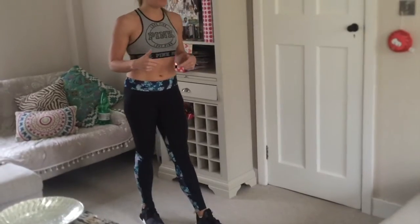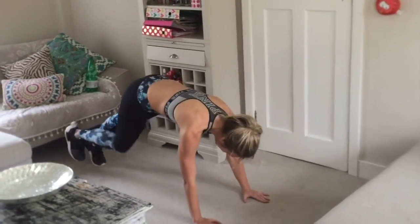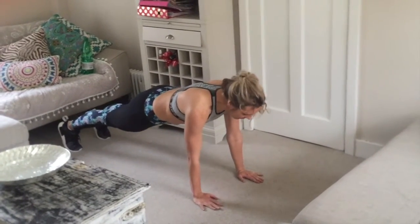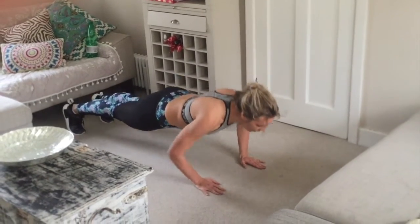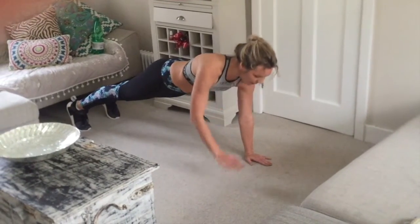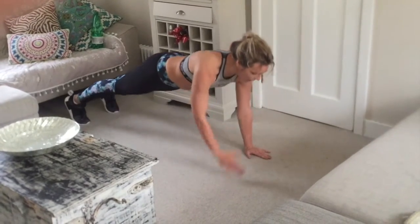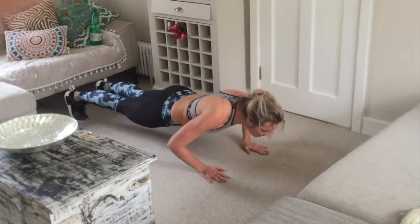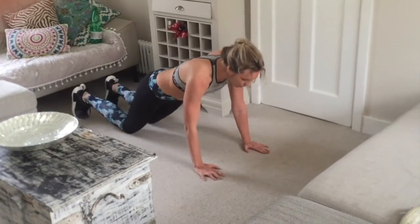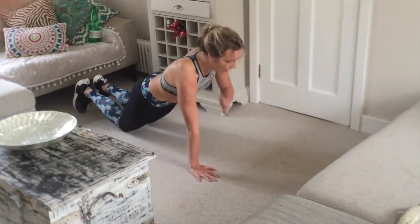Then you repeat. Next one: plank shoulder tap. Make sure your back is aligned, nice and flat, hands under shoulders. You're going to come down and tap, down and tap, trying to keep that flat back and core engaged the whole time. Little squeeze of your bum. Of course, you can do these on knees. Down, up, down, up.